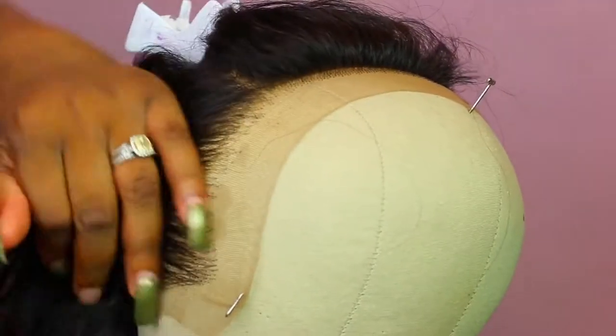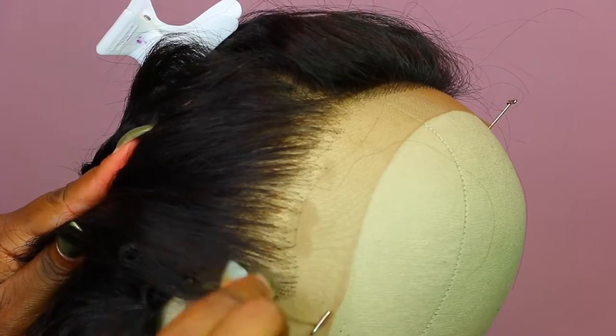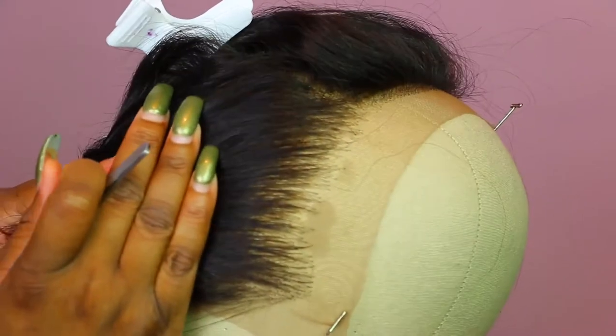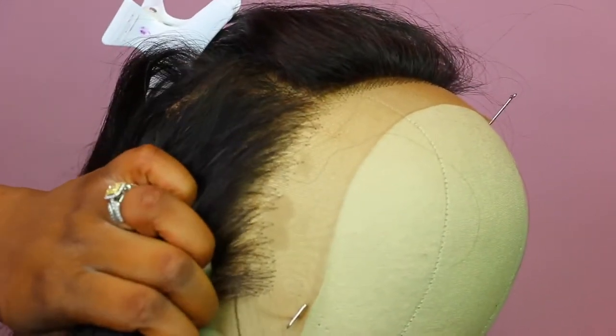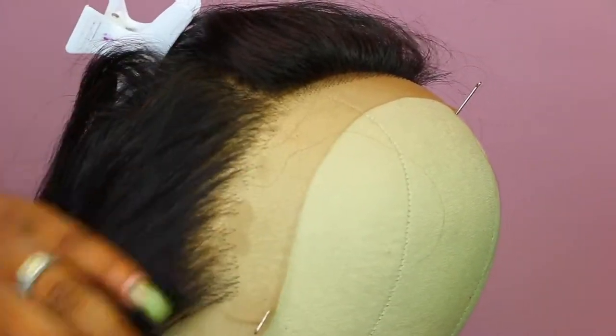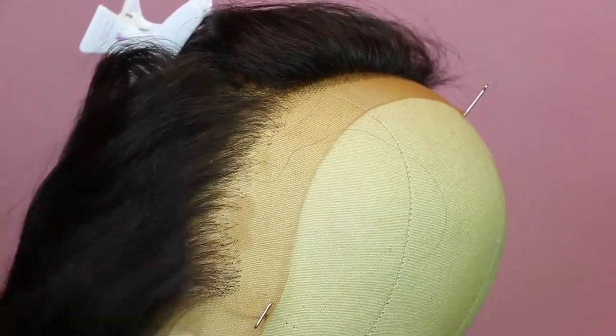It should look like this, and you can go by your hairline and pluck as much as you want to. This is literally the easiest way. Just rake your fingers through to get all the excess hair out and you will be ready for installation.